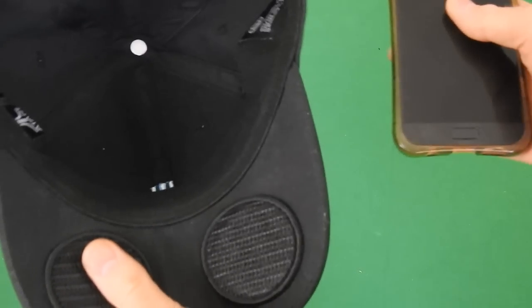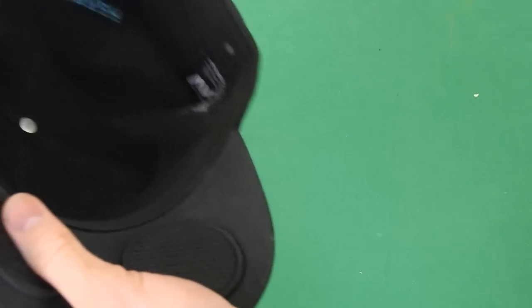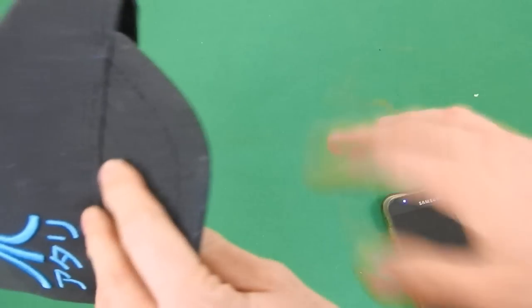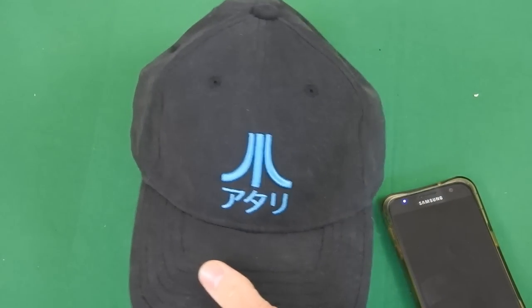Also, before I forget to mention, I actually had my phone and the hat about 25 feet away from each other before it started losing its connection. So it actually got great distance with the Bluetooth connection. The Bluetooth is really high quality on this one.